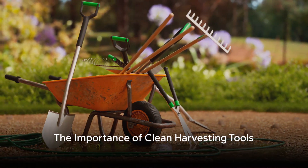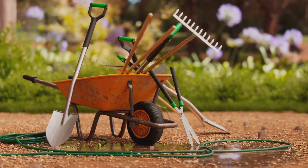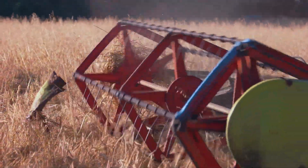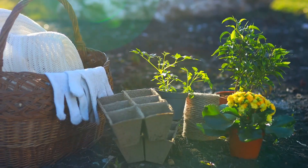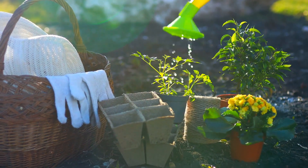Have you ever wondered why it's crucial to maintain clean harvesting tools? Let's dive right in. Keeping your tools clean isn't just about appearances — it's about the health of your garden, the longevity of your tools, and your overall success as a gardener.